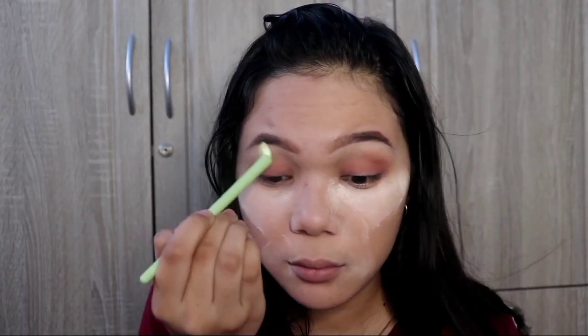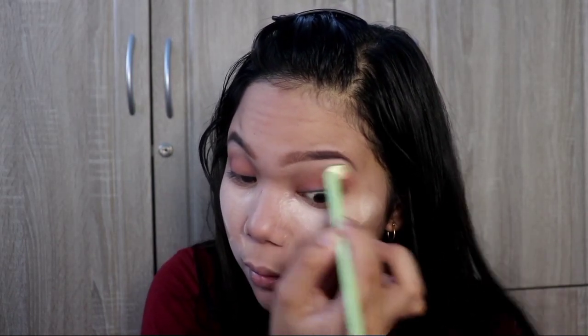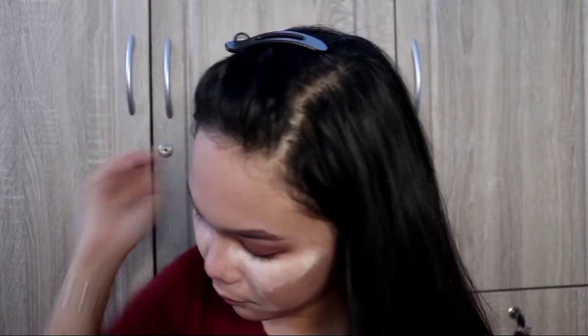Now for blending — let's use the blending brush. We'll blend the eyeshadow here, then remove the excess.